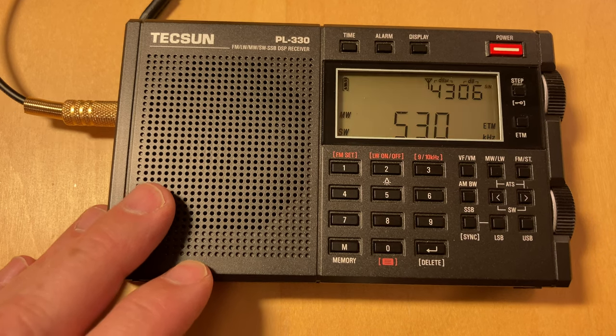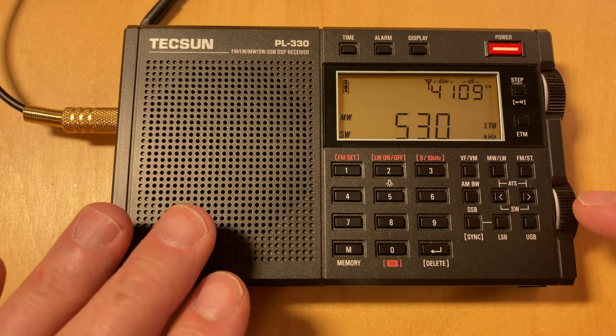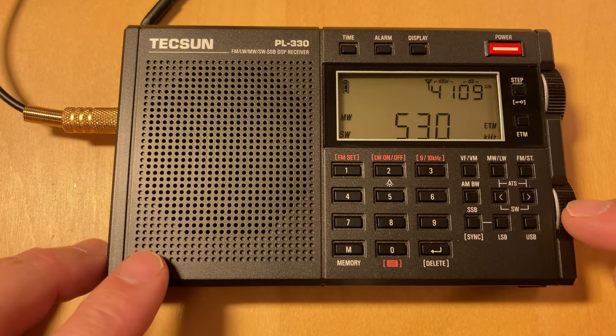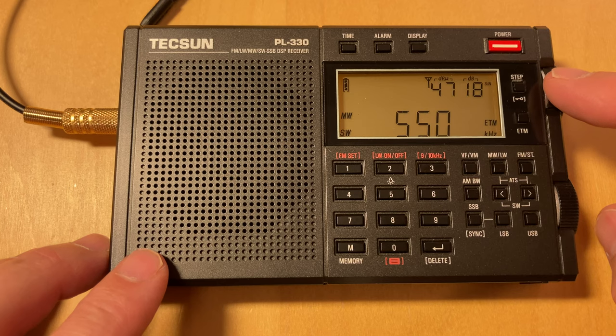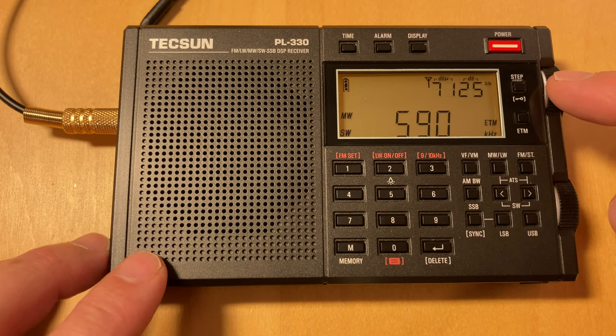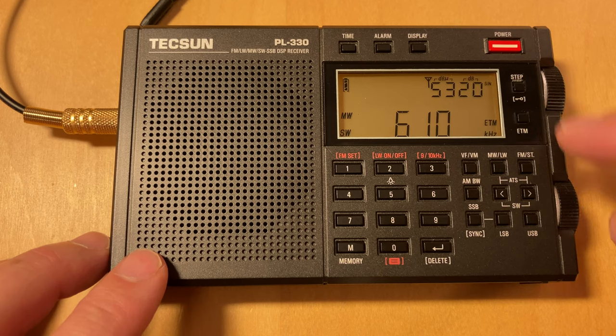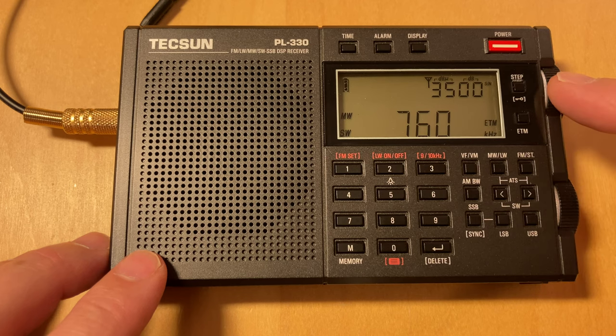It does essentially the opposite of what you expect it to do when it's in shortwave modes. So when you're using ETM on a Tecsun, play with the bandwidth switch — that's useful. 52 is a useful number. So what do we got? 550 is Buffalo, I think. 640, this is all Toronto stuff. 740 is also Toronto. 760 could be Detroit — yeah, it probably is. WJR from Detroit.